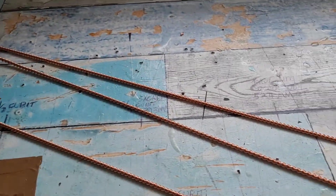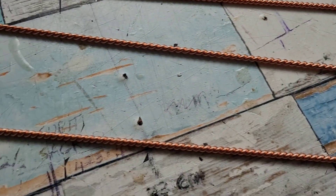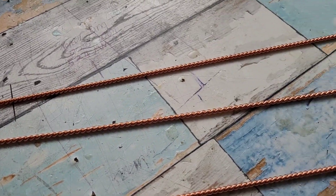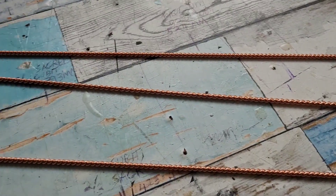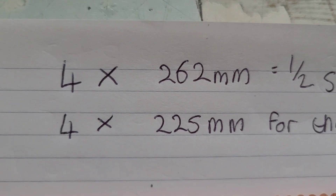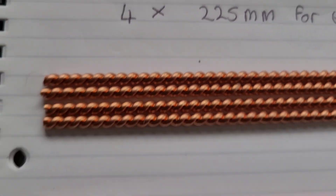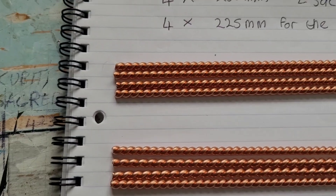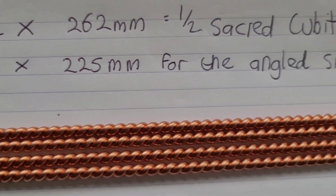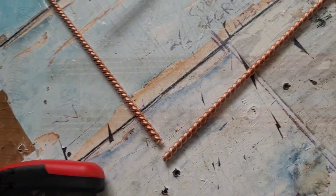In this video I want to show you how to make a copper pyramid. The first step is to wind yourself some lengths of copper like the tensor wire. If you don't know how to do this, please look at the video pinned at the top of the channel. Once you've wound your wire, you need to cut four sides for the bottom at 262 millimeters, which is half a circuit cubit. Then for the angled side pieces, you need four times 225 millimeter pieces, and that will give you the right angle to represent the pyramid.